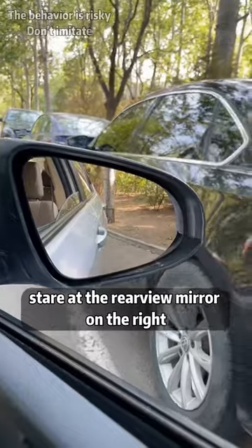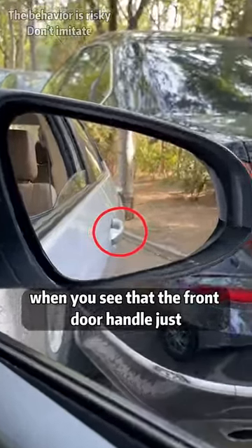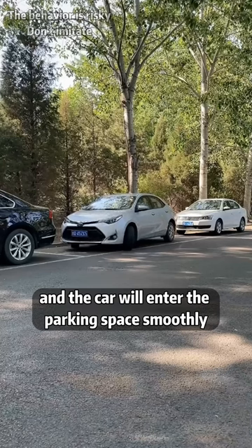Second, when parking on the side, stare at the rearview mirror on the right and turn the steering wheel to the left when you see that the front door handle just intersects with the curb, and the car will enter the parking space smoothly.